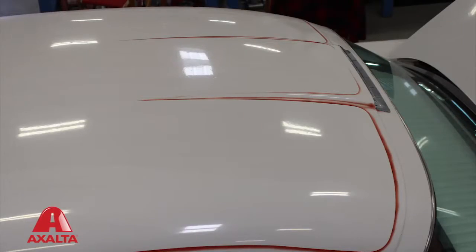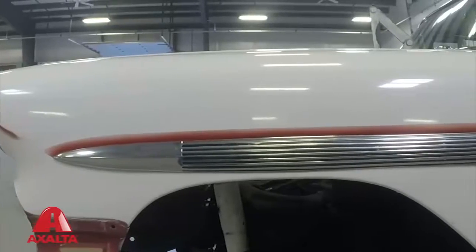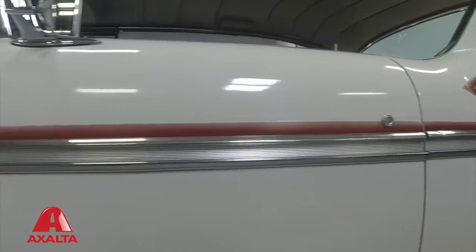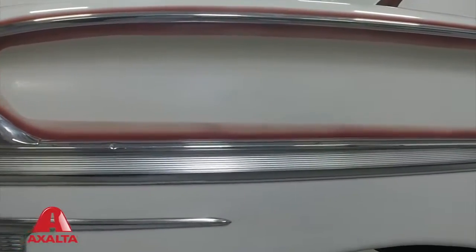You'll continue to see more and more of that and then pieces will start coming off, so you'll have bigger patches of exposure. The paint that they used on this looks like it was some sort of lacquer years ago and it's been painted over other paint jobs. I would guess that during the era that this was painted, it probably was an acrylic lacquer paint job, and without doing some film build testing we don't know how many layers.